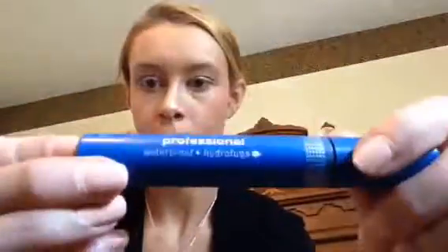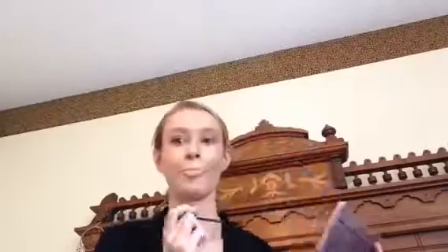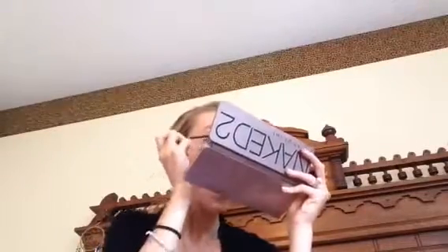Next I'm going in with my favorite CoverGirl Hydrofuse Waterproof Professional Mascara, and I'm just applying that all over my eyelashes, because I don't like to use fake eyelashes, so I'm just doing mascara. And it's waterproof, as I mentioned before, so I get to swim in all this makeup.